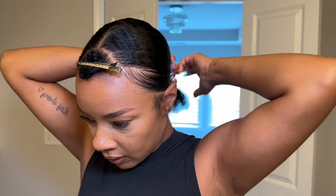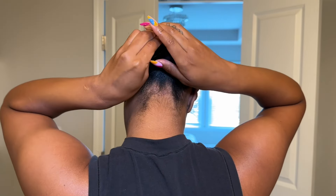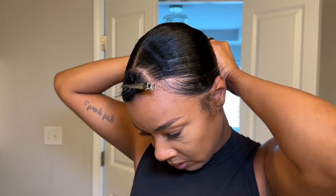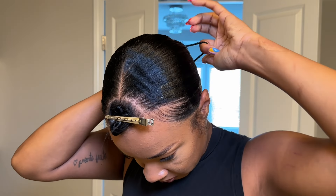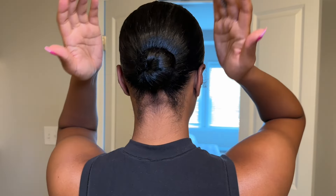I'm going to wet the little poof in the back because my ends are a little thick and I want my bun to be as small as possible. So I'm just going to take my hair and try to make a teeny tiny small bun. That's about as small as I can get it — my ends are really thick so it's hard to make a really small one, but that's good enough.